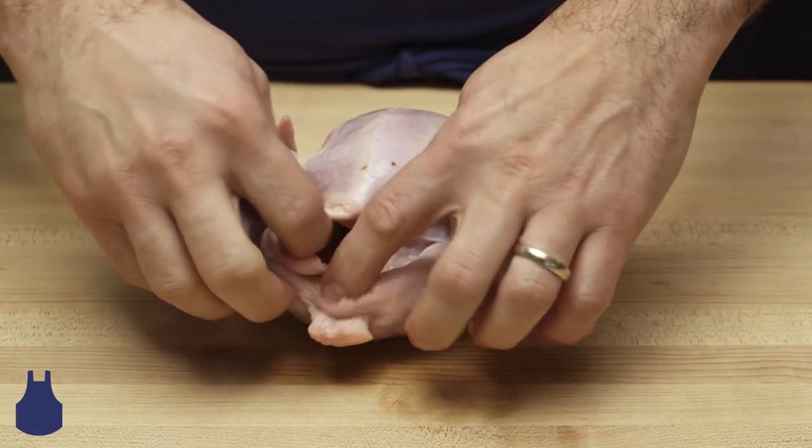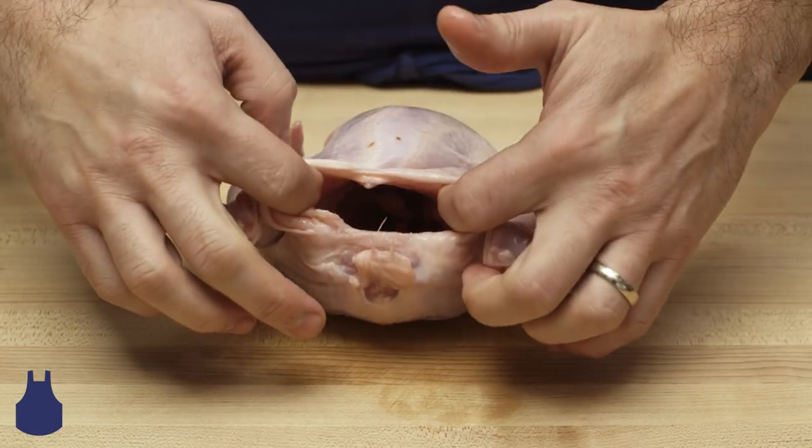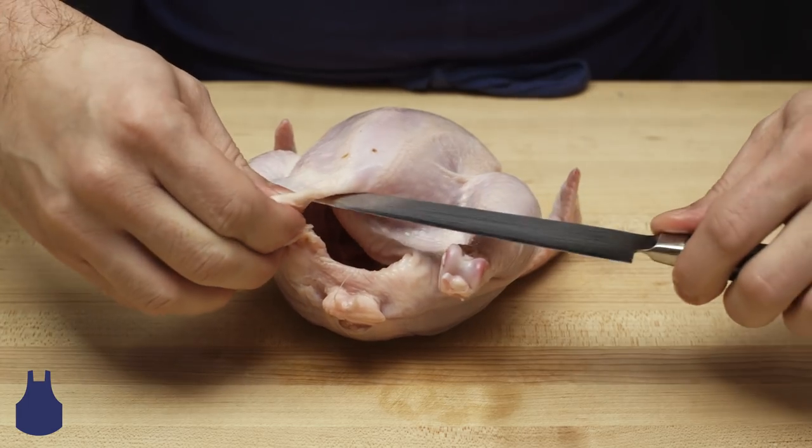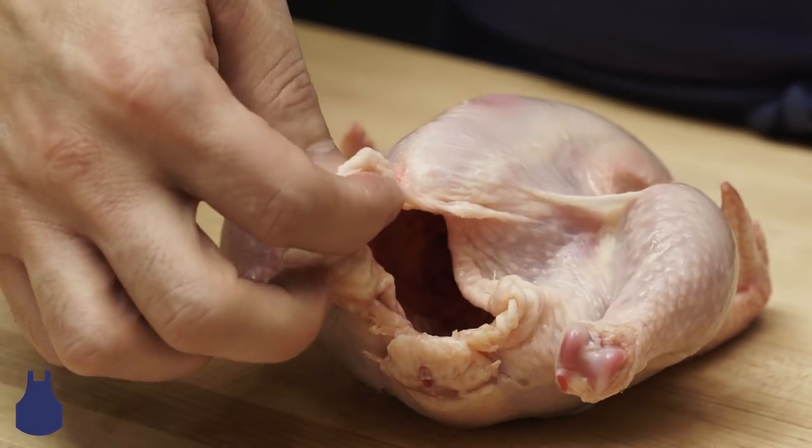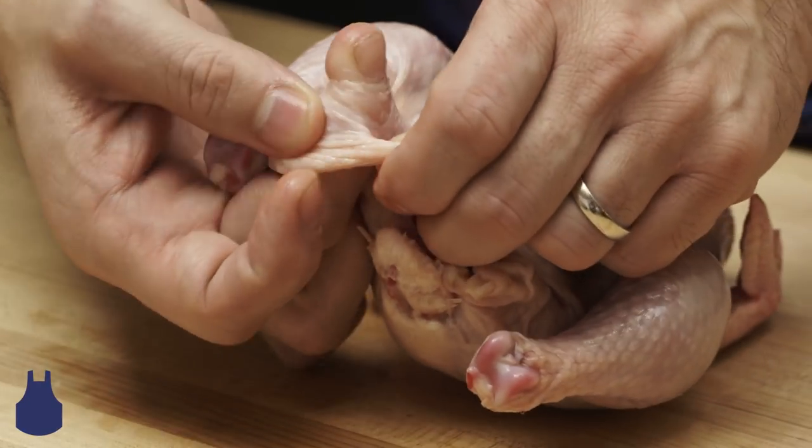Take a small knife and make a little incision right here on the flap of skin surrounding the cavity. Then use your finger to poke a hole through the skin.